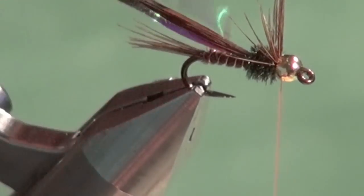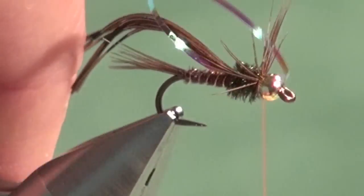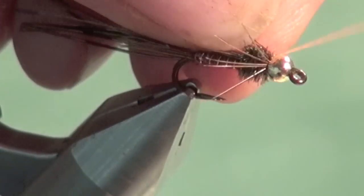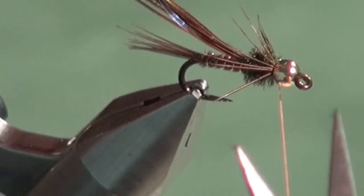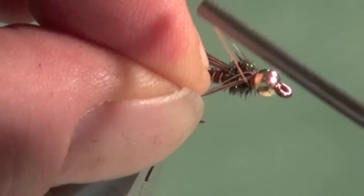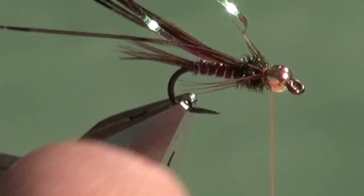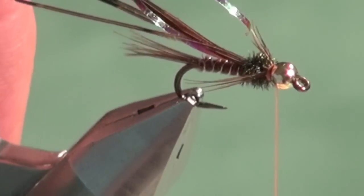Trim off the peacock herl and rotate the fly slightly. I'm going to part the legs on either side — roughly half on each side — so the mylar can tuck back out of the way. With the thread right behind the bead, secure the far set of legs down one side of the thorax, come back up directly behind the bead, then gather the near side legs and secure those in place. You can wrap back on the thorax slightly — we're going to create a hot spot here so a little thread showing is fine. Now I have a nice divided set of legs, and because of the way I tied them in they'll always be the same length on every fly.